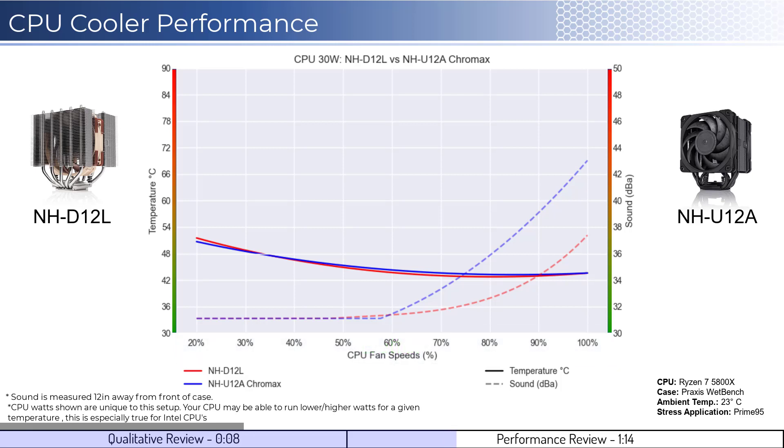With that in mind, we'll first look at the fan's performance on an idle CPU, which is assumed to be using 30 watts of power. When comparing the NH-D12L in red to the NH-U12A in blue, both coolers perform similarly at idle temperatures across the board.